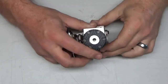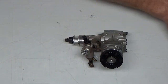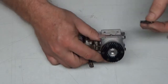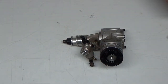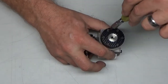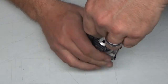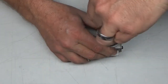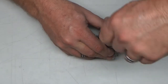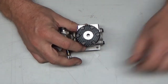The screws on this are slotted, so I have to pull out my specialty tool kit and find an appropriately sized driver. I don't want to be marring these screws. Once they're loose, they're loose — okay, these screws are loosened up.